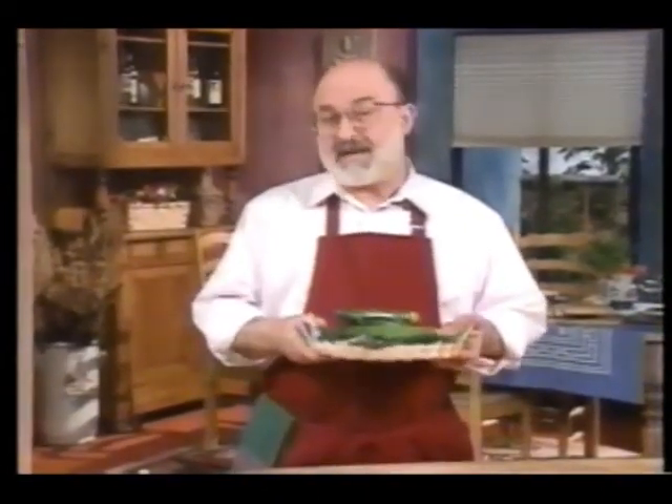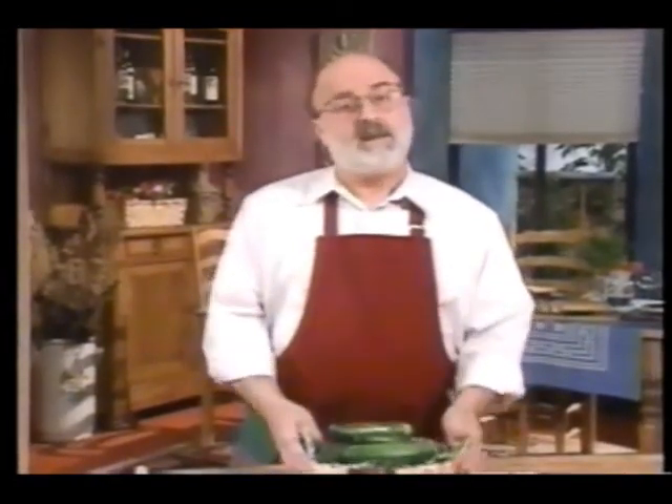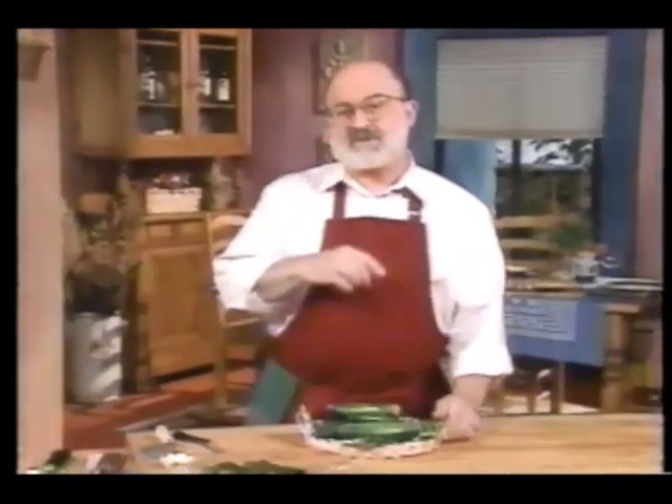Welcome to my kitchen. Zucchini ascapicci, or marinated zucchini, is one of the top selling dishes at my restaurant, Vivande, in San Francisco. These zucchini are versatile and can be eaten as a kind of salad, or you can use it as a side dish for roasted meats or fish or fowl.